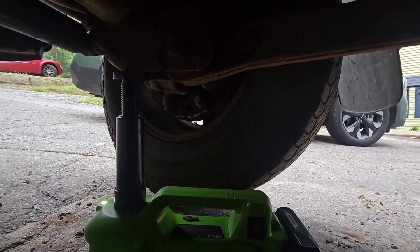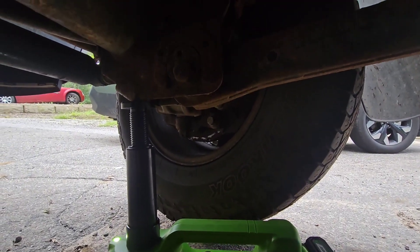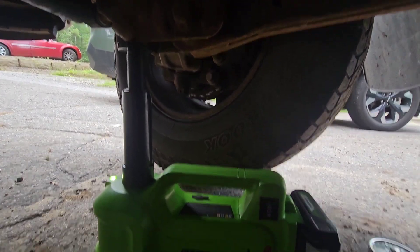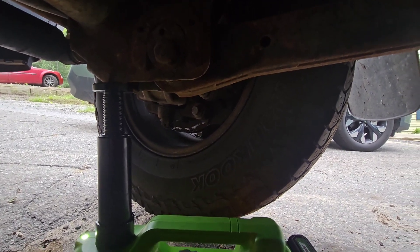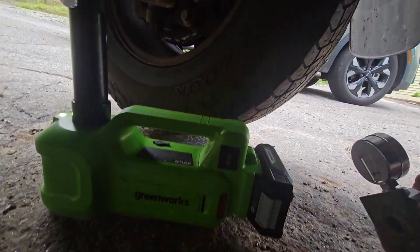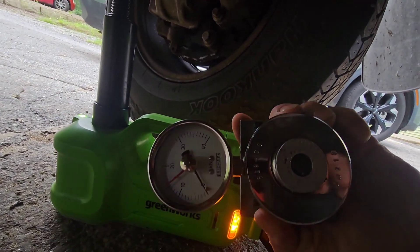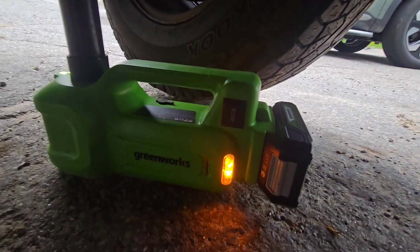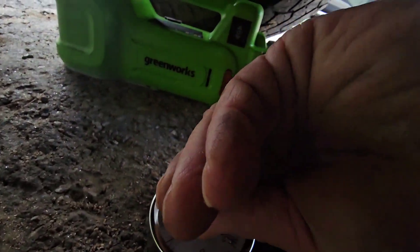I've got the Greenworks 24-volt 3-ton jack. I got the other side already up on a jack stand, but I'm lifting a diesel truck with it and it seems like it kicks out. So then I got to thinking, hey, it says it's a 3-ton jack — let's measure it and see how many tons it really is. So that's what we're going to do here. Reset this gauge.